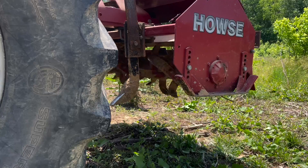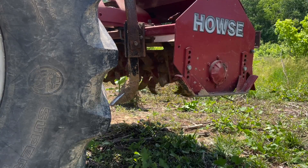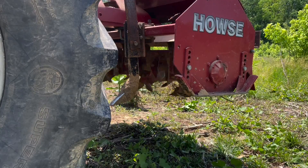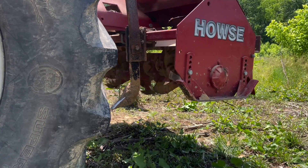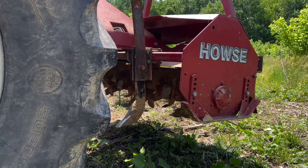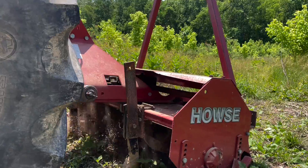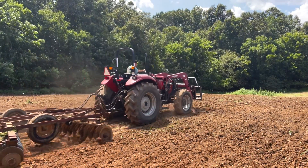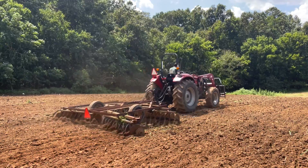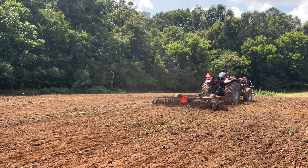A lot of people try to get in the fields too early with a tiller or a disc and disc it or work the ground to get it to dry. That's almost always a bad idea. That is not doing good things for our soil properties. When soil is wet, it has a much higher potential of being damaged. Where if it is dry, it has a whole lot less potential of being hurt by compaction and things like that.